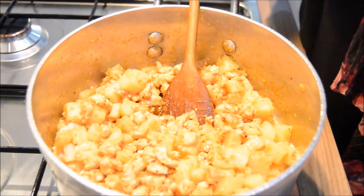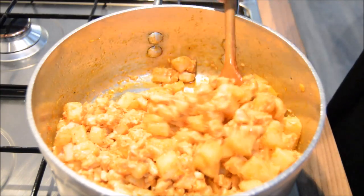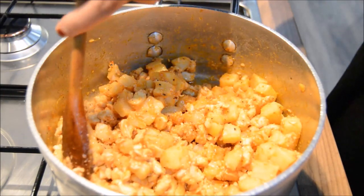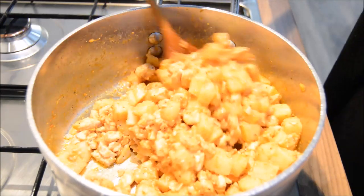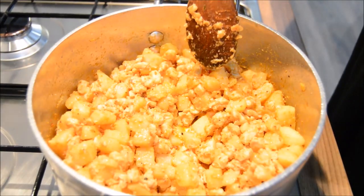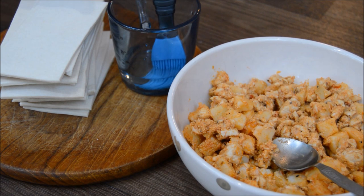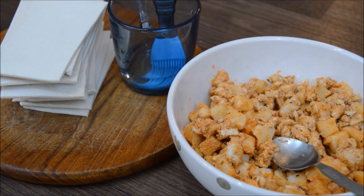The mixture is all done. You can also add in sweet corn, cheese, spring onion, chilli sauce, and you can garnish this with fresh coriander as well, and a squeeze of fresh lemon juice to give it some extra zing. So I've got my filling, I've got my pastry sheets cut in half, and I've got some water to seal the edges. Let's start filling.